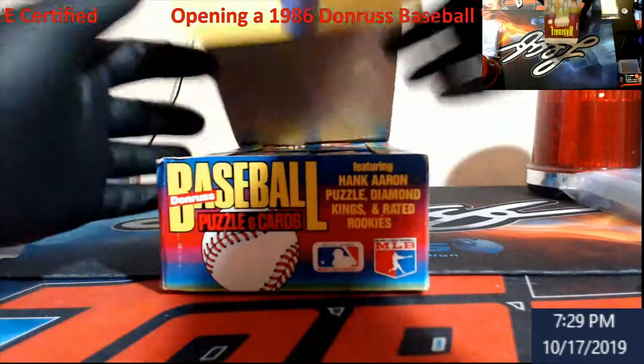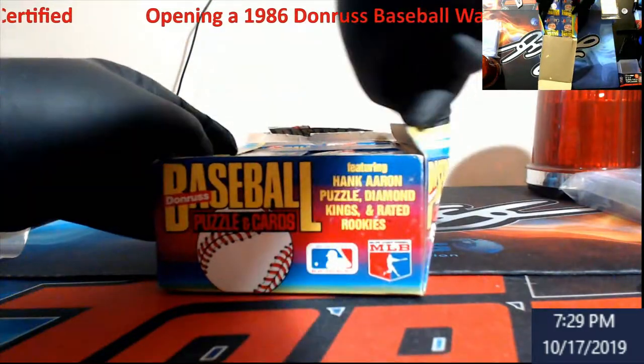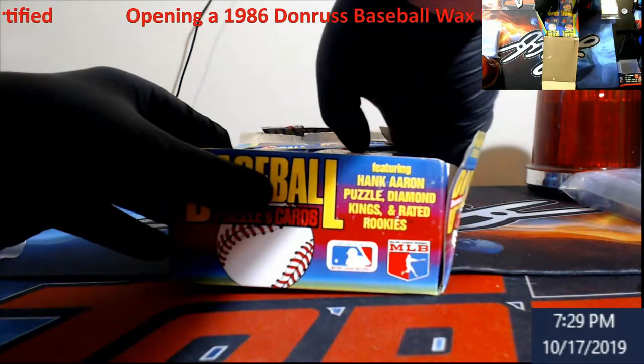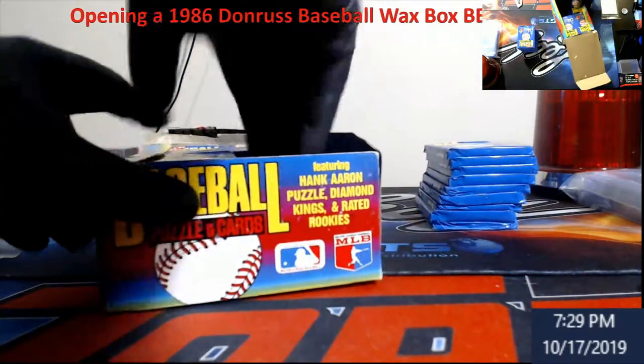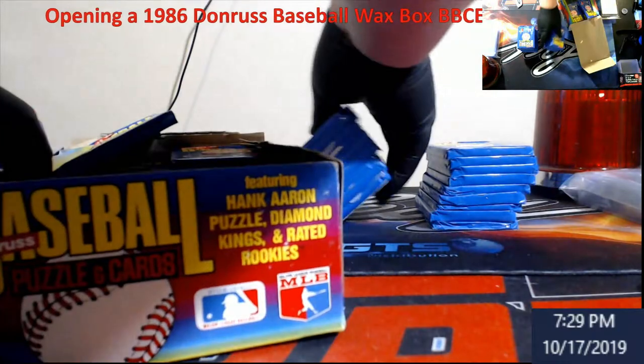Eventually we're going to start putting stuff like this in the store at streamcardbreaks.com. I'm going to pop the packs out here.